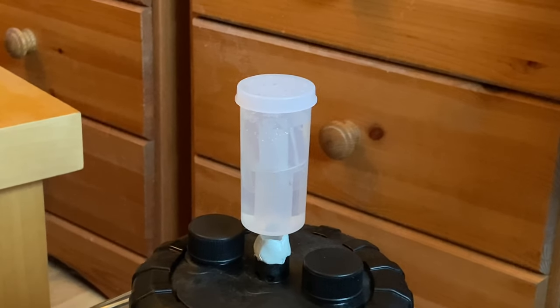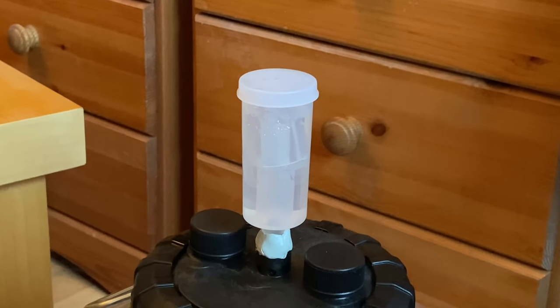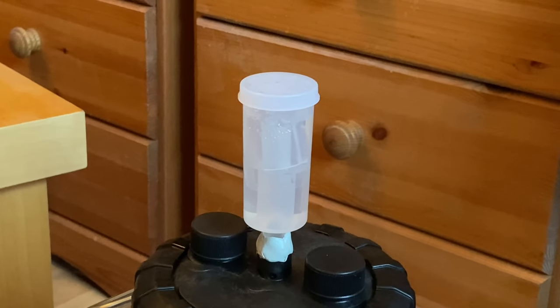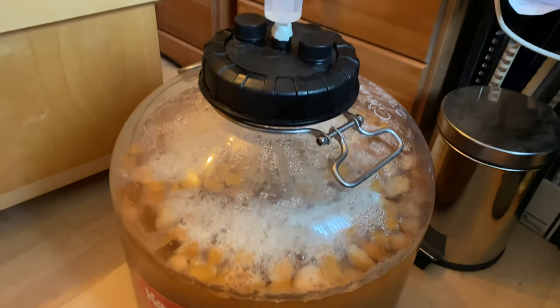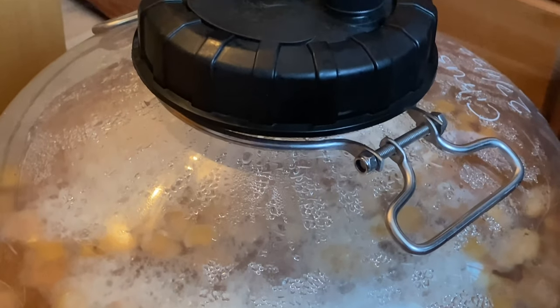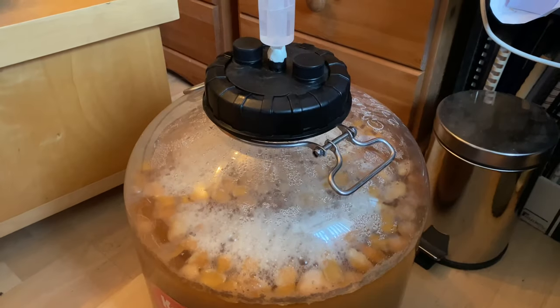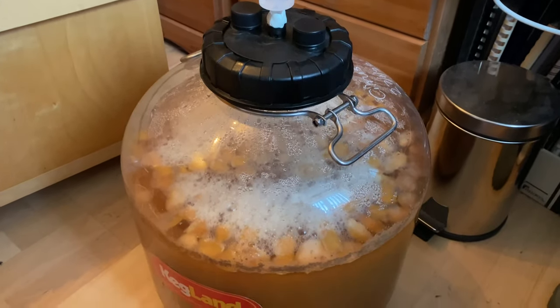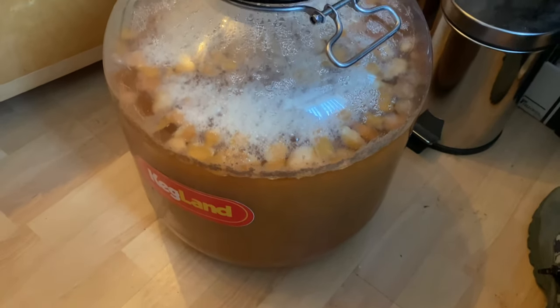A day seven update — you saw how fast fermentation was on day five, and two days later it's slowed right down. The krausen has gone very thin and in some places it's not there at all, and what we can now see are the fruit skins floating on top of the beer. I suspect it won't be too much longer before fermentation is over, and I might be racking to secondary before two weeks.